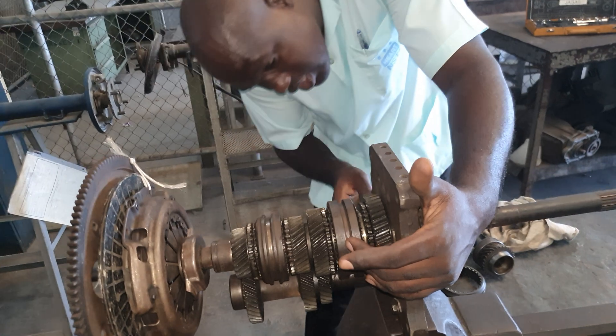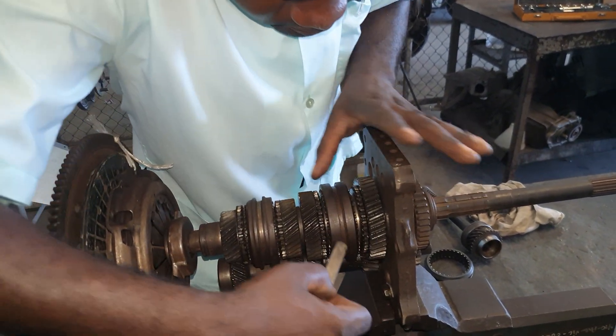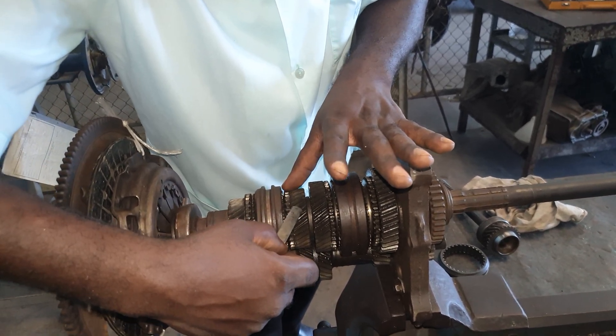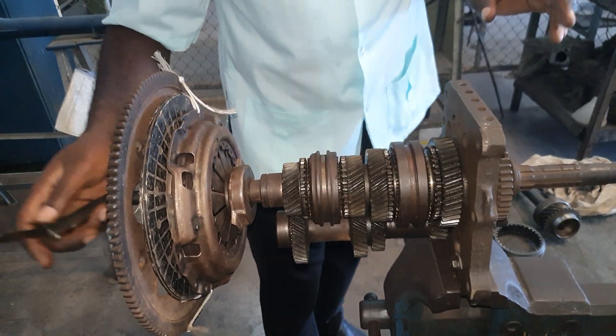Now engaging first gear: big gear, small gear. Second gear: big gear, smaller gear. Third gear: big gear, small gear. Fourth gear: direct drive — one to one ratio.